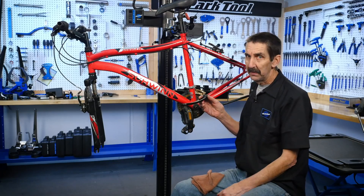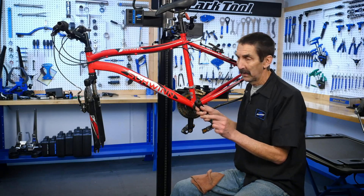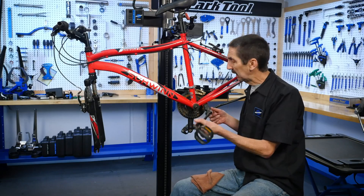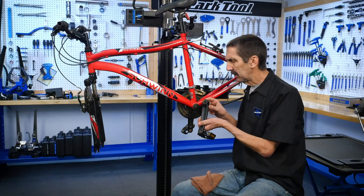It shouldn't come off like that at all. It should be a tight press fit. So what's happened here? When the crank is ridden with a loose bolt, there's movement. So it ends up being a fight — we have a hard steel spindle versus the aluminum arm.